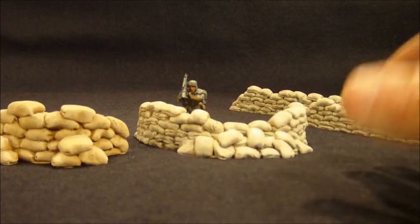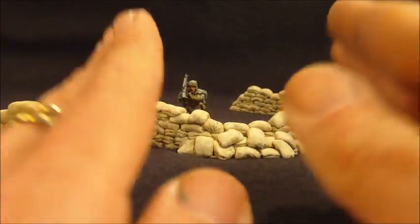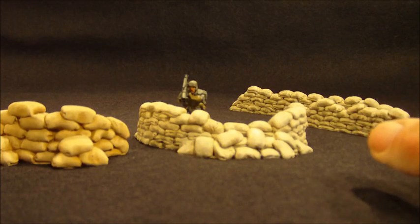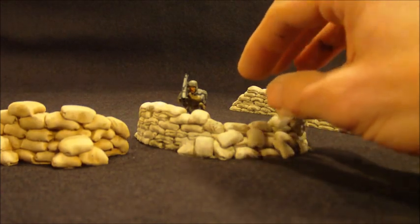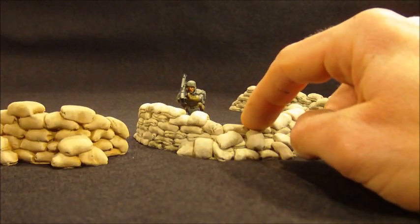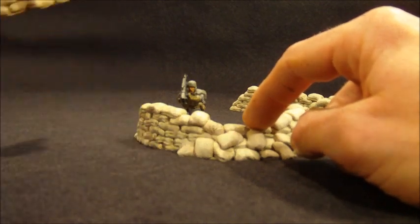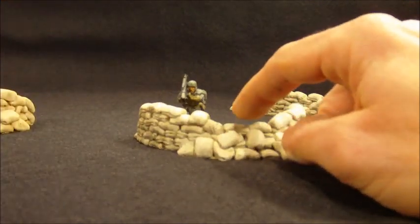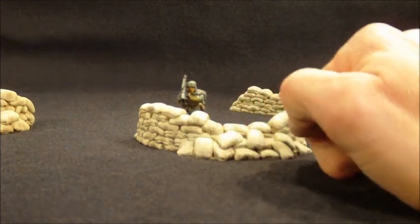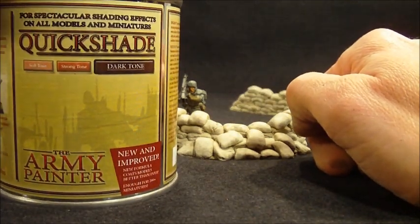Welcome to another Terranscapes video. This is another attempt at the still shot, me moving things around. This video is to really highlight two things: one is a replacement piece that I've redone for the site, which is to replace this sandbag emplacement. And the second part of the video is really to do a little bit of a review on using Army Painter's Quickshade to do terrain pieces.